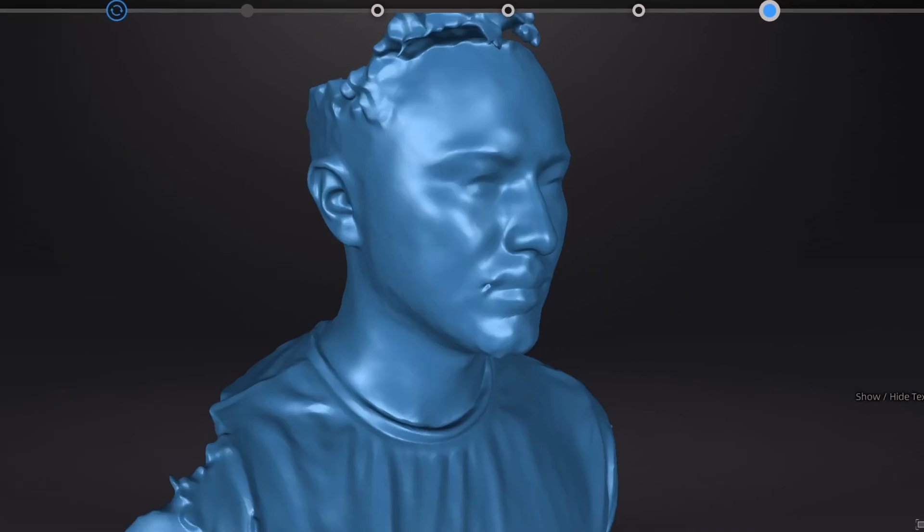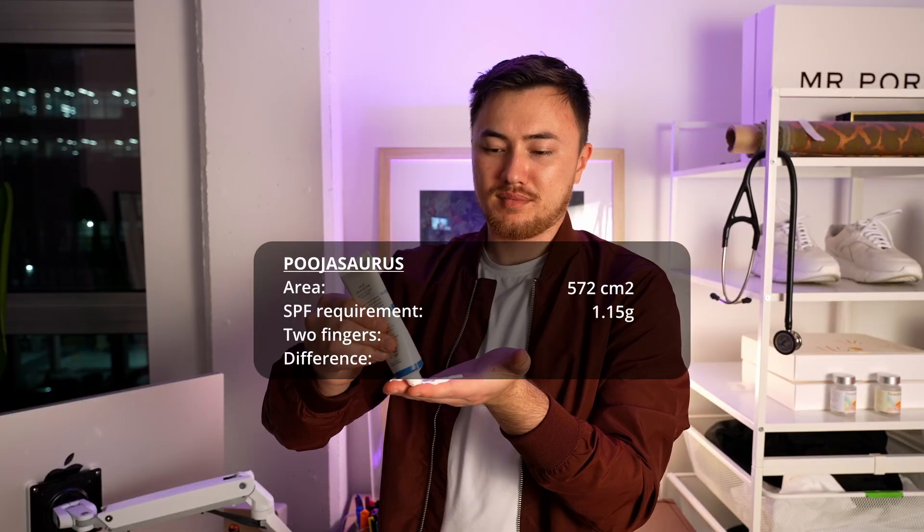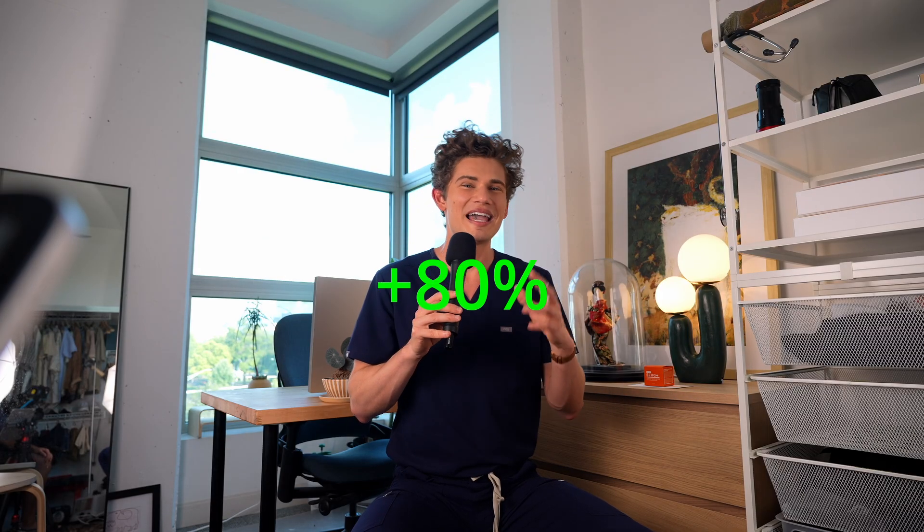PJ's face was slightly larger than mine at 575 centimeters squared, requiring 1.15 grams of sunscreen. But PJ has those big hands and he applied 2.065 grams of sunscreen, which is 80% more than required. Excessive, but better safe than sorry.